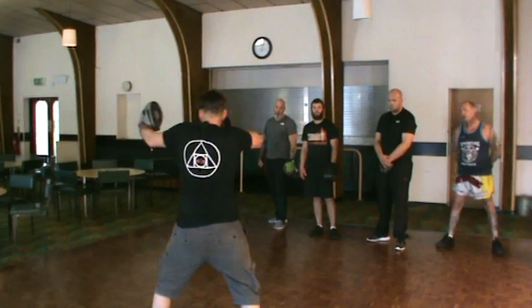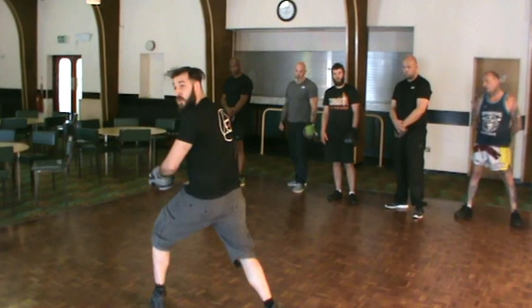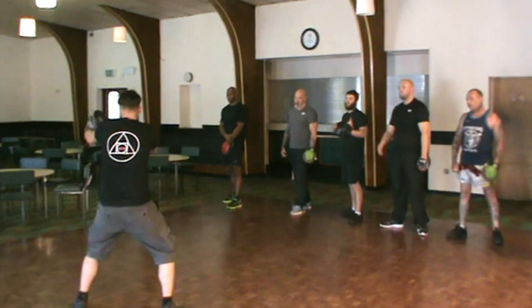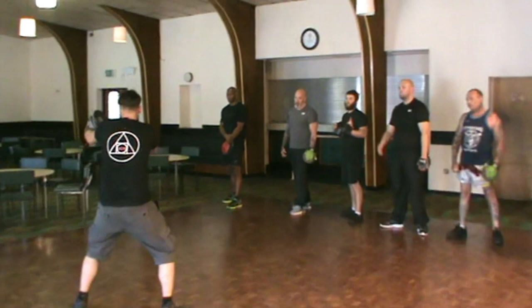So what I need you to do is look slowly: headbutt, elbow, hammer, lower target, hammer, lower target, hammer, look around, get off the exit. Slowly again: clinch, clinch it, look around, get off the exit.